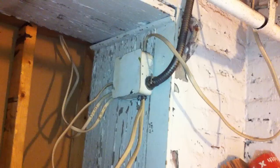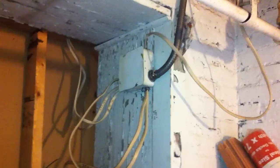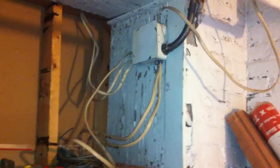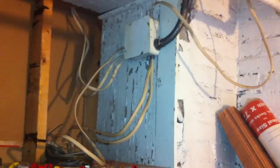They're bent fairly sharp at the connectors, which could possibly cause damage. This would be a violation of section 334.30 — the support requirements for NM require that they be secured within 12 inches of the outlet box.